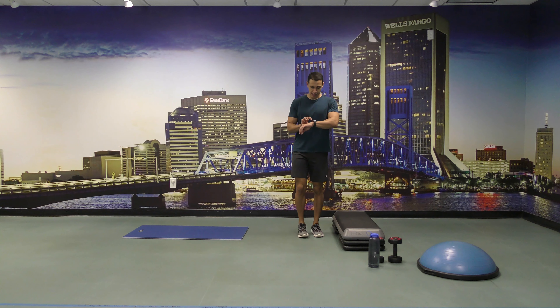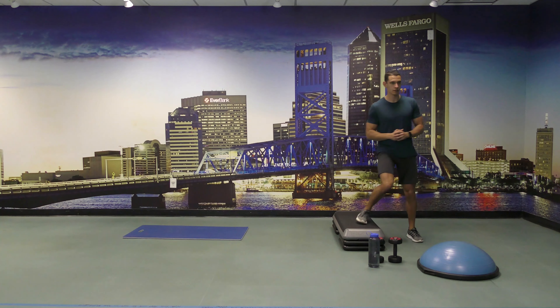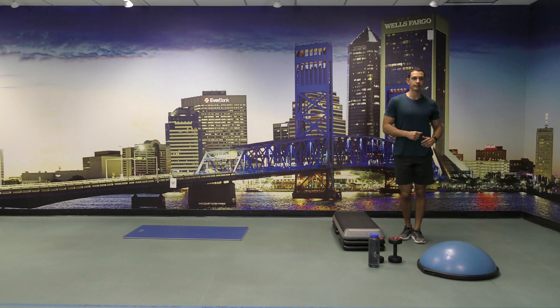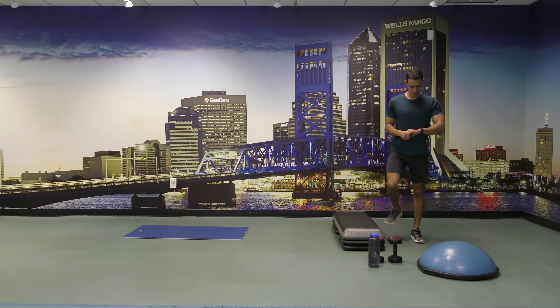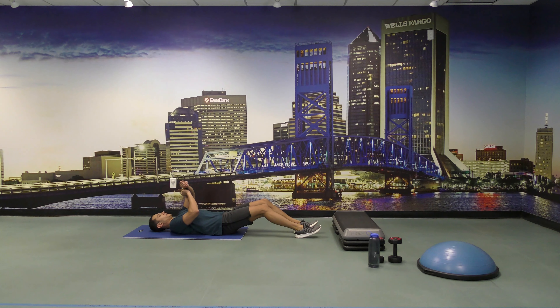All right, and side step-ups for 45 seconds. And go. Come on, keep going, you're doing great. Three, two, and one. All right, let's get back down on the mat and do 30 seconds of scissors. Ready.